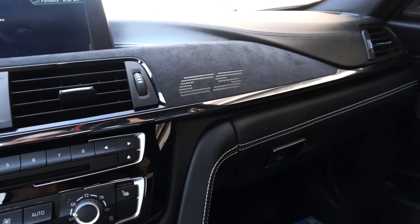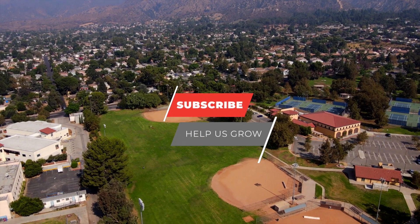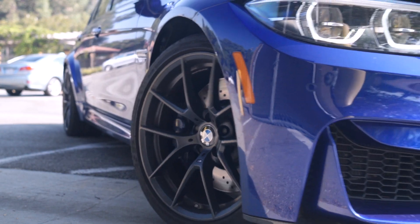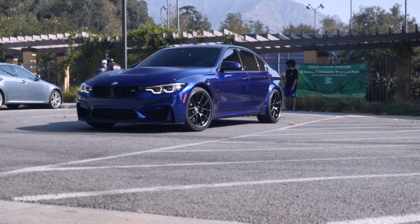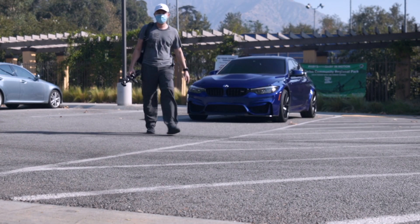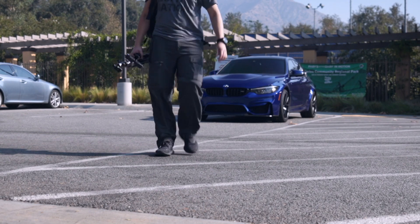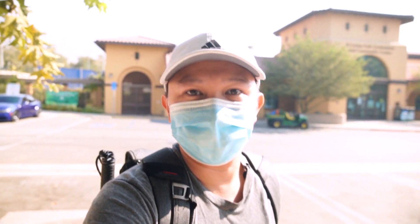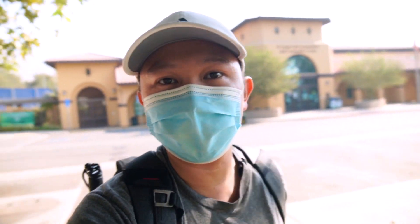We're gonna go to a park or somewhere isolated so that we can fly the drone, set up the camera — this camera — and pretty much just run around. It's ridiculously hot, it's not even funny. We found ourselves a completely isolated area.